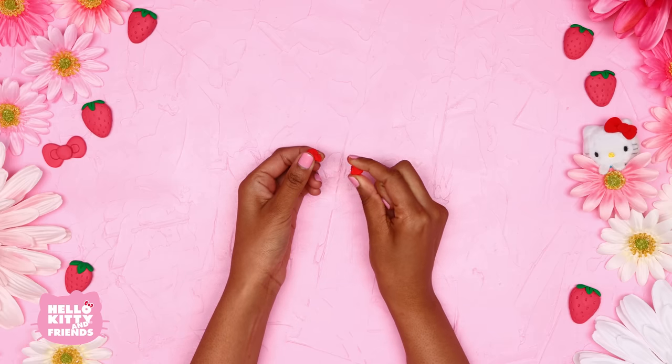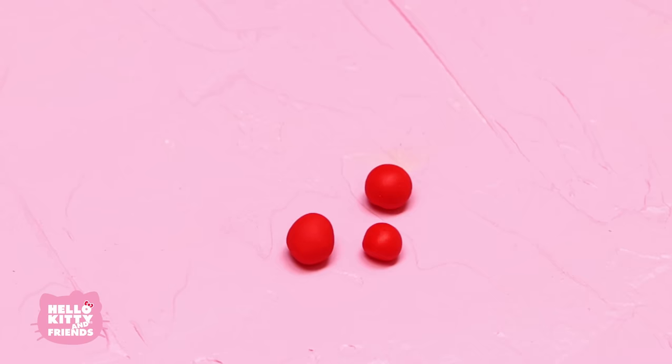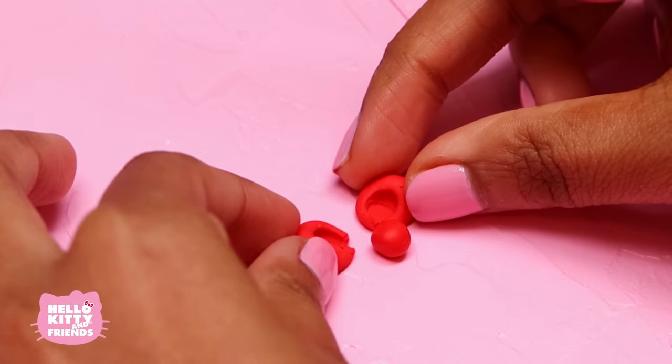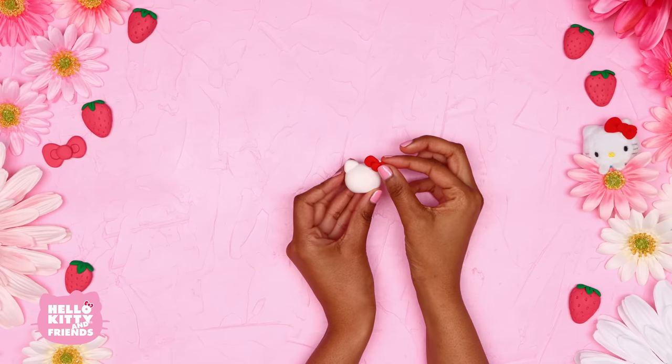Use red clay to make two circles, then use the end of a paintbrush or skewer to make two indentations. Connect them with a third circle in the middle and you've got Hello Kitty's bow. Place it at an angle on her head like this.